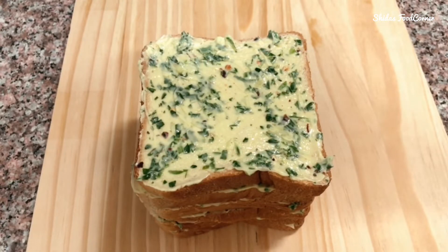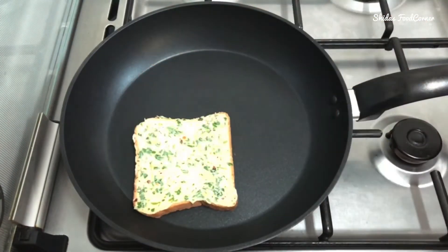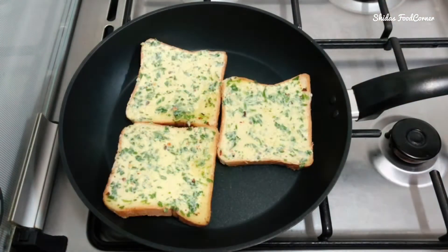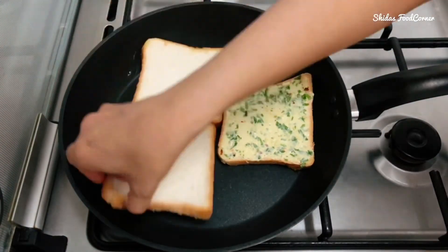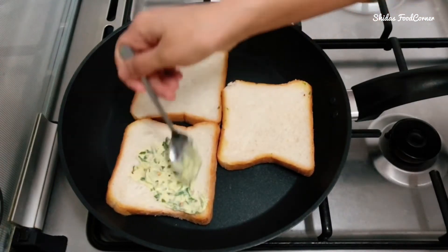Now this is ready to toast. On medium flame, heat the pan and place the bread slices. Flip immediately to the other side over the flame, and now let's spread some butter on the other side as well.